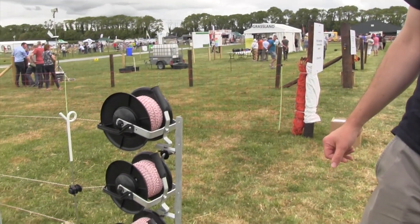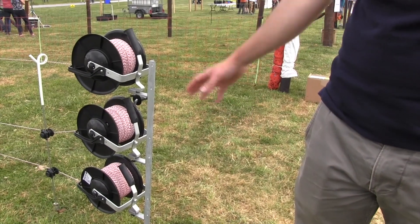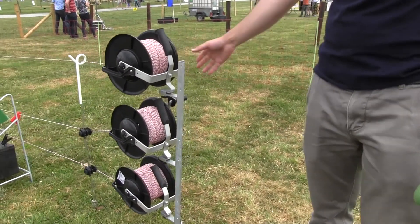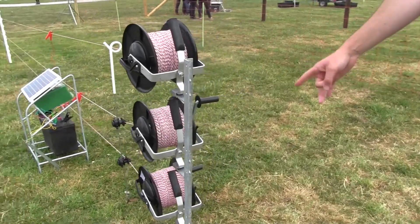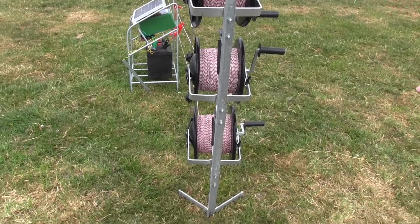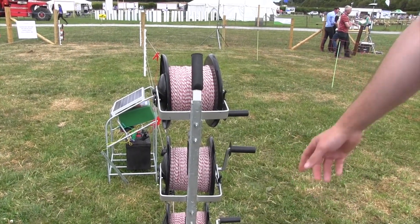You can purchase strip reels or geared reels at about 50 to 60 euros each. They can also be used for cattle fencing, giving you the option of having sheep and cattle in the field or removing the reel and using it on a cattle farm. An anchor post is also available for about 30 to 40 euros, allowing you to anchor the three reels onto it, which provides good stability.